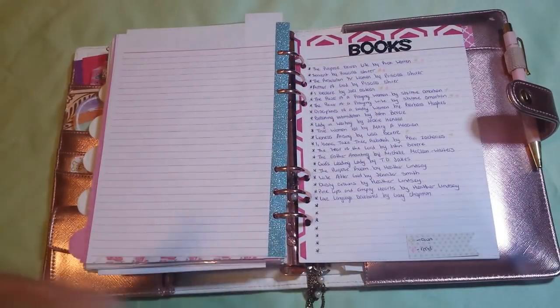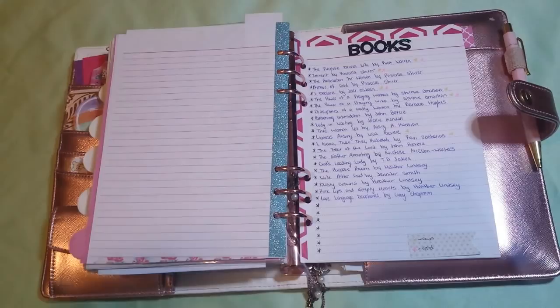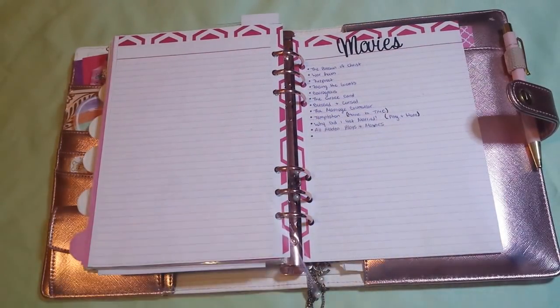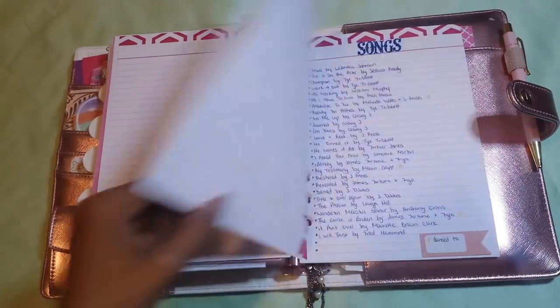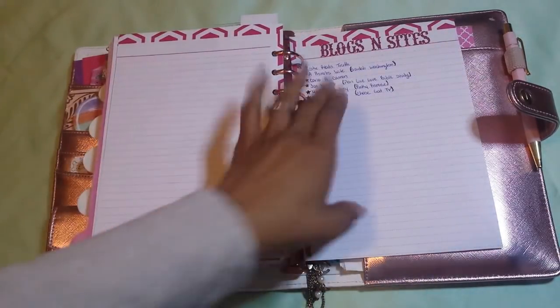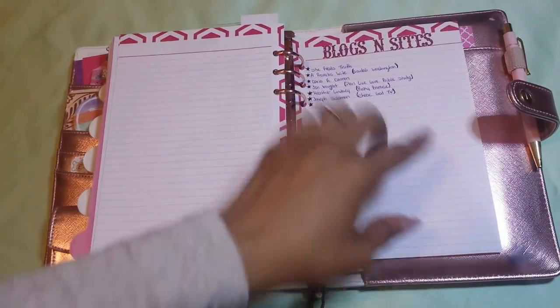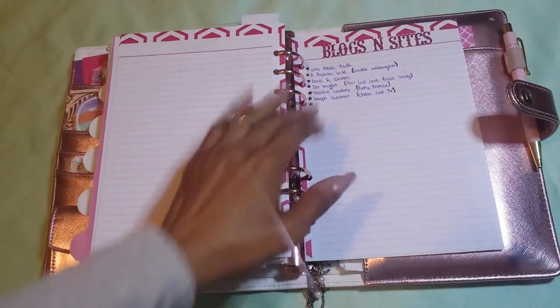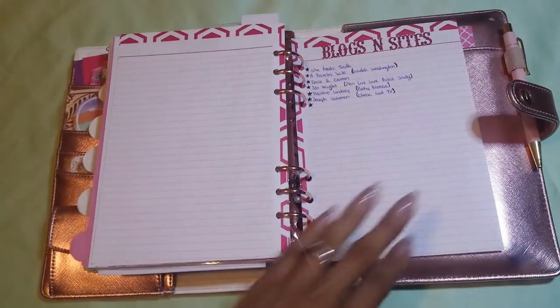Here are some books I wanted to get or books I own — anything with a gold star I own, and with a pink star are books I've read. These are some movies I adore such as Passion of the Christ, War Room, Fireproof, Facing the Giants, Courageous, The Grace Card, Blessed and Cursed, The Marriage Counselor from Tyler Perry, The Temptation from Tyler Perry, and Why Did I Get Married — just all of Tyler Perry's plays and movies. These are some songs I adore, and the ones with gold stars are ones I've danced to. These are blogs and websites I adore such as She Reads Truth, A Proverbs Wife, Carla R. Cannon on YouTube and Periscope, Jen Wright's Facebook — Plan Live Love Bible Study, Heather Lindsay's Pinky Promise Movement, and Joseph Solomon's ChaseGodTV.